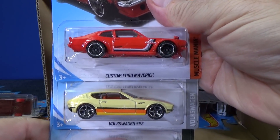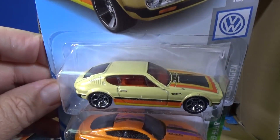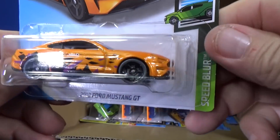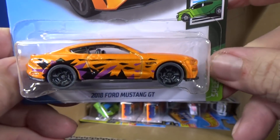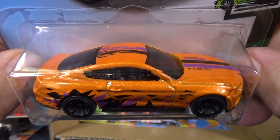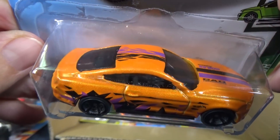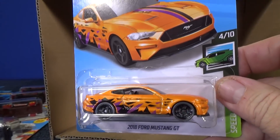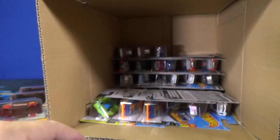Another custom Ford Maverick. Volkswagen SB2 was in the last case — look at the graphics on top, pretty cool. Here you have another release for the Speed Blur Series: 2018 Ford Mustang GT — really nice. It's nice to mix up the graphics to vary the presentations in the collection. If everything looked the same all the time it'd get boring. Fun stuff to collect.